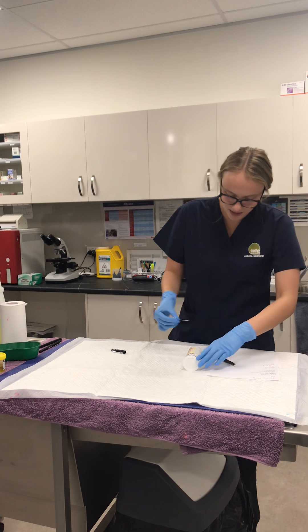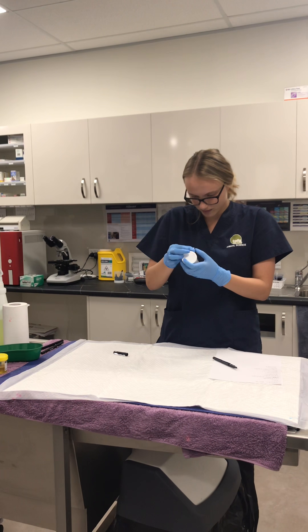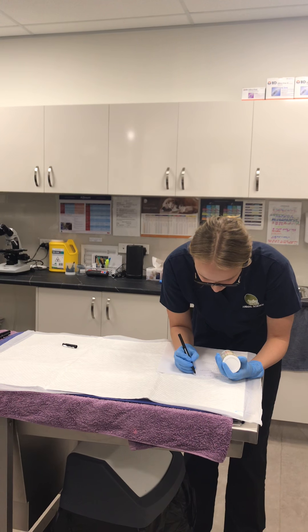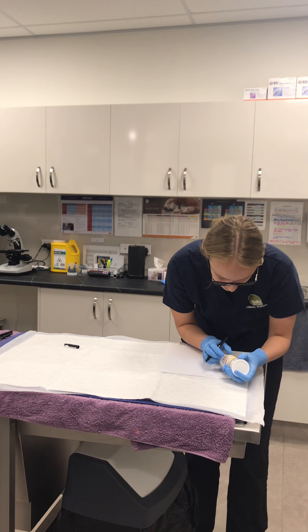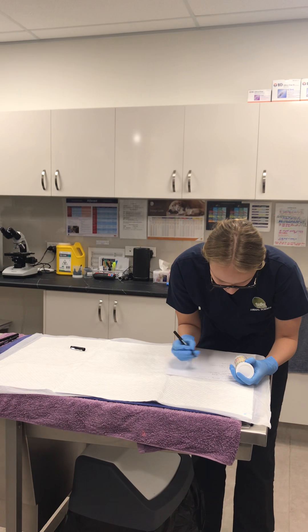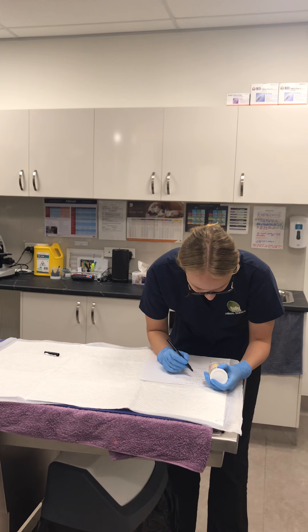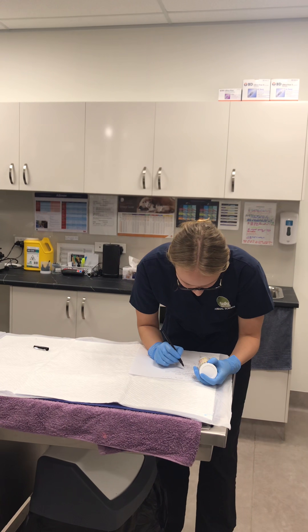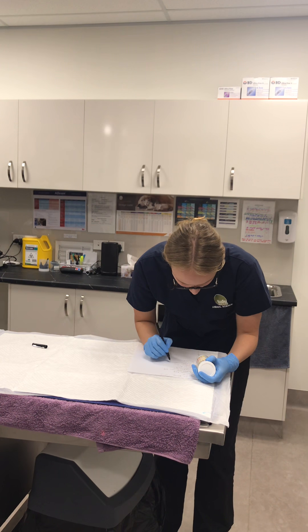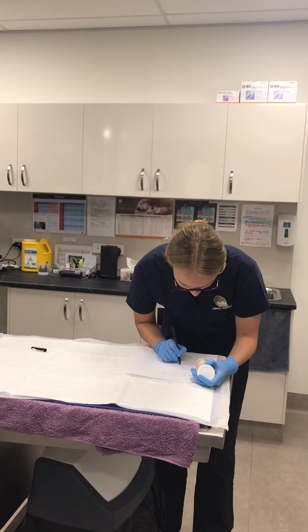Now that the 60 seconds is up, I'm holding it as the instructions tell me to, and using the pen to mark down each result. First is specific gravity, then pH level, leukocytes, erythrocytes, hemoglobin, nitrite, bilirubin, ketones, urobilinogen, protein, and glucose.